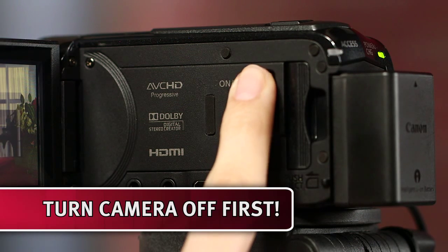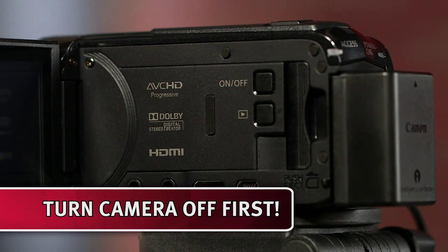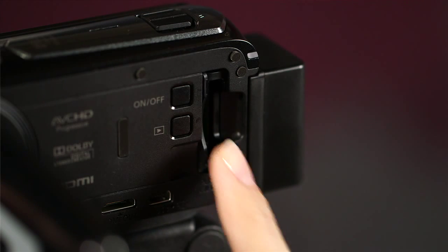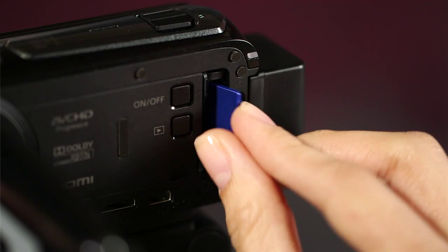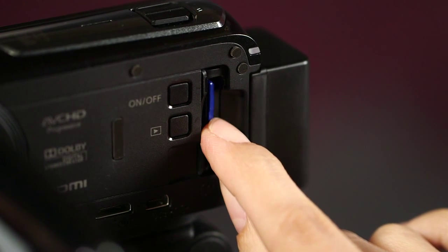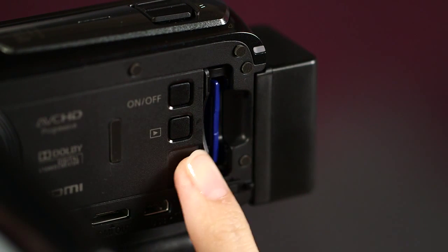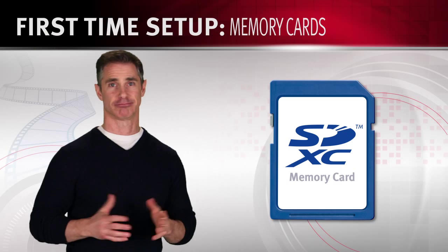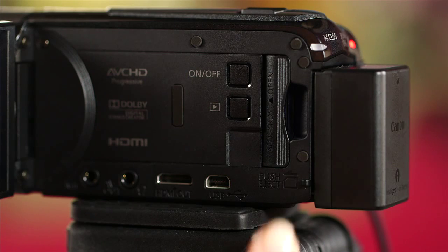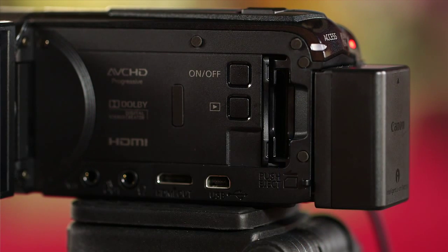To insert the memory card, first turn off the camcorder by making sure that the on-off indicator is off. Next, open the memory card slot cover. Insert the memory card at a slight angle with the label facing toward the lens, all the way into the memory card slot until it clicks. Close the memory card slot cover and press until it clicks. When you want to remove the memory card, push it once to release it. When the memory card springs out, pull it all the way out.